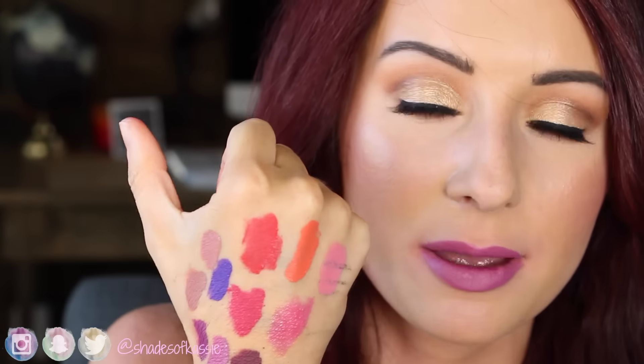Here's all the swatches of those lips - some brights and this new collection with those mauvey pinky purpley tones are just so stunning. I highly recommend checking them out. If you are a fan of ColourPop I think you'll love them. I know some people are over ColourPop and some people love ColourPop. I love them, and for the price they are so amazing. I choose them over my high-end lip products more often than not.